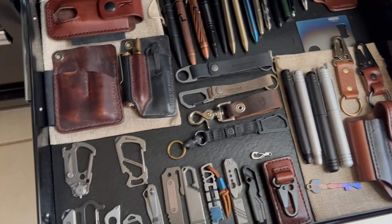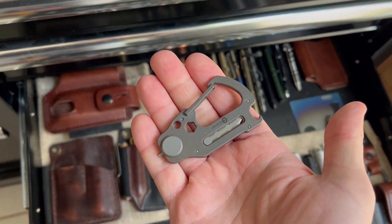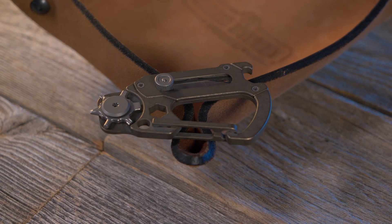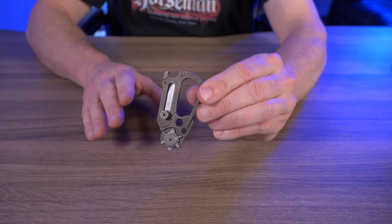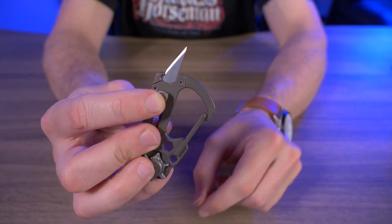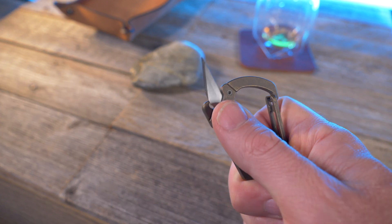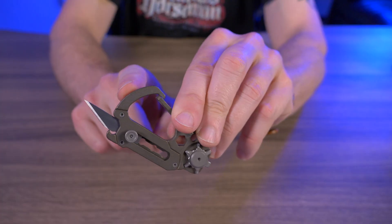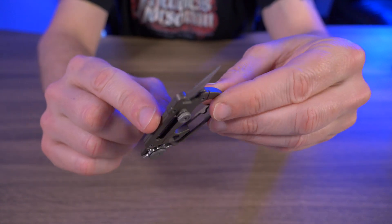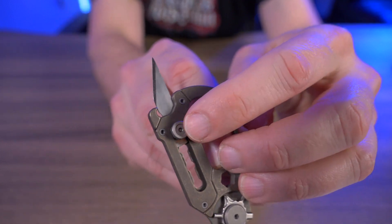My third random everyday carry item is the Civivi Polymorph. I really like it — it's a carabiner slash keychain multi-tool made of titanium, available in three different colors, and weighs just under one ounce, making it perfect for everyday carry. I didn't include an EDC knife in this video, but the Civivi Polymorph does feature a utility blade, which is one of the main reasons I chose it. The blade is made from 9CR18MOV steel and comes with three replacement blades. From my experience, the blade is pretty safe in its resting position.